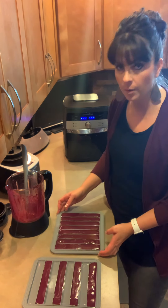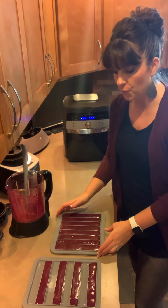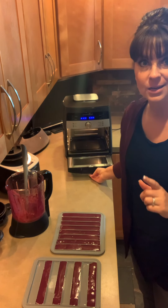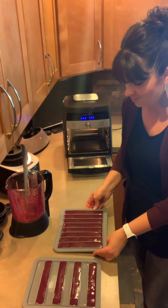Now I have poured it into my trays like this in the beginning — you just pour it in there until they're nice and full. Now we are ready to go ahead and put them into the air fryer and start dehydrating them.